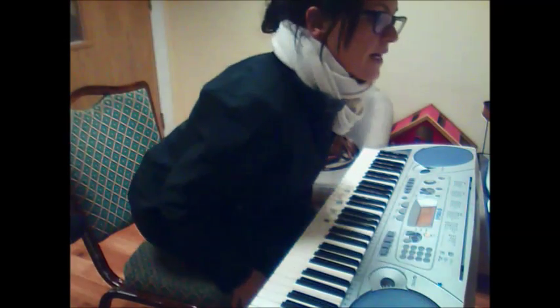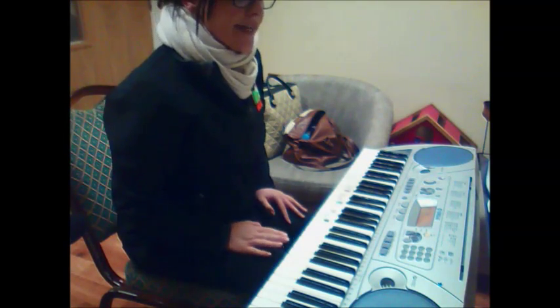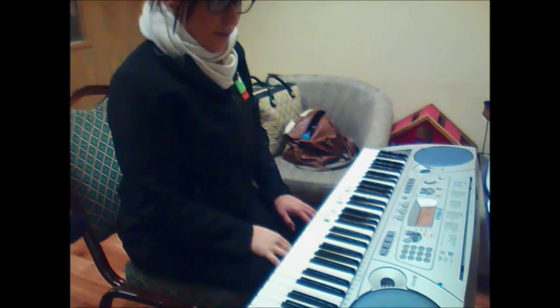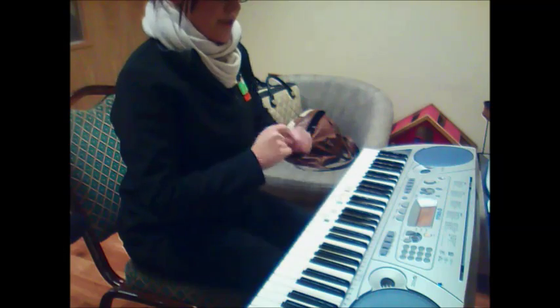We've got bars 9 and 10, Minuet in G. I'm going to do the same format: right hand, left hand, two hands together.